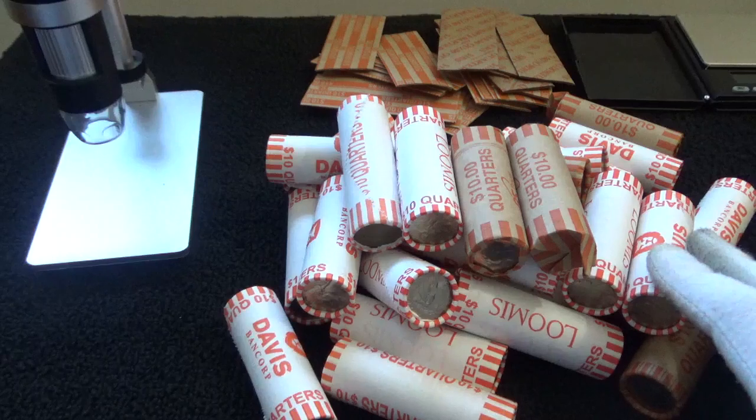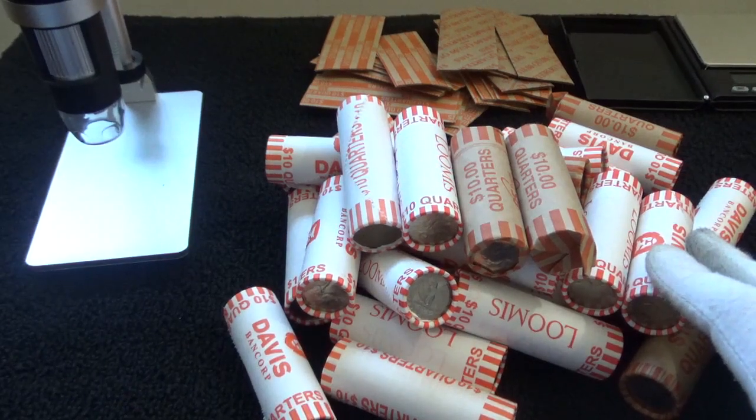Hopefully come across some nice finds, some key dates. We'd love to see a W mint - that would be great. Maybe some errors, maybe some proofs.